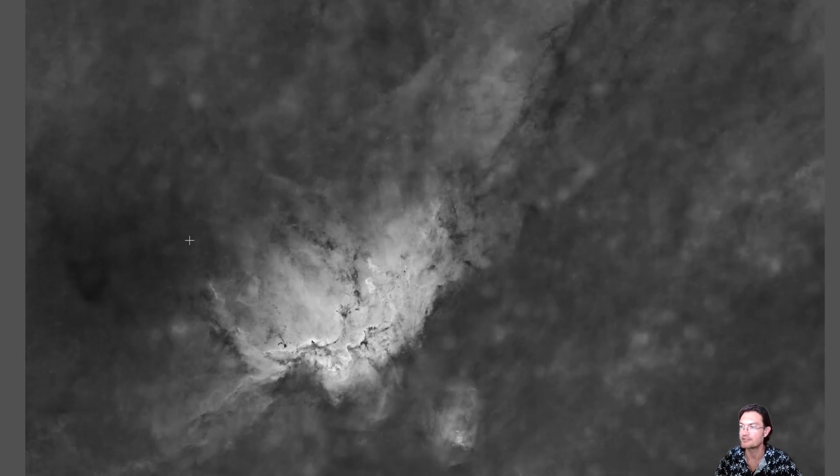I also decided to stretch out the Hydrogen and apply some HDR techniques to utilize the Hydrogen as my luminance layer.